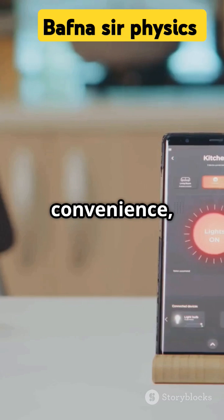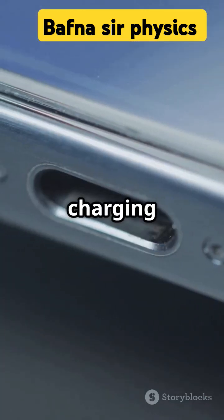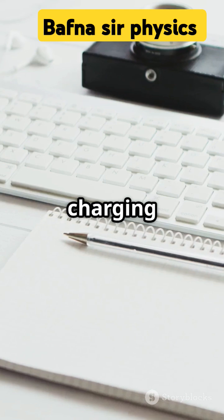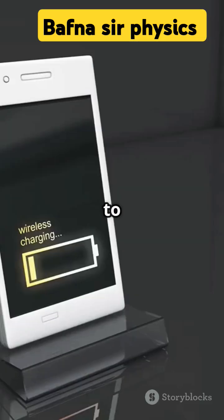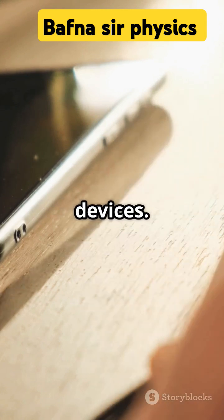Wireless charging offers convenience, reduced wear and tear on charging ports, and a clutter-free charging experience. Wireless charging uses electromagnetic induction to transfer energy between two coils, making it a convenient and efficient way to charge devices.